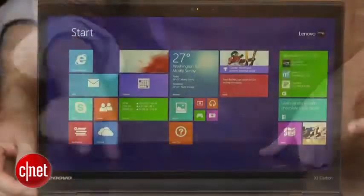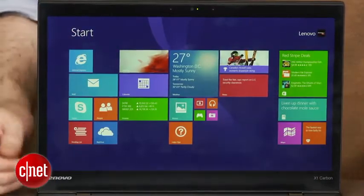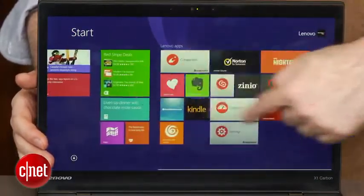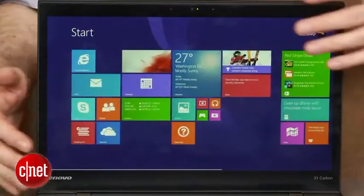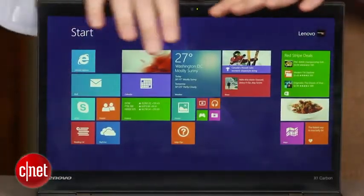It's a hair under three pounds if you don't. One of the great upgrades this year is an optional 2560x1440 screen — the same sort of better-than-HD screen that you see on something like the MacBook Pro with Retina Display, or the Toshiba KiraBook, or even Lenovo's own IdeaPad Yoga 2 Pro.